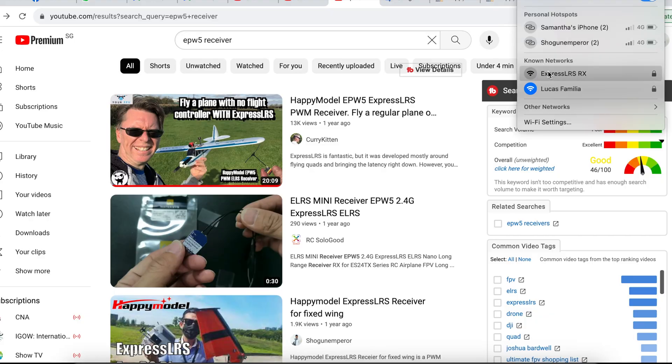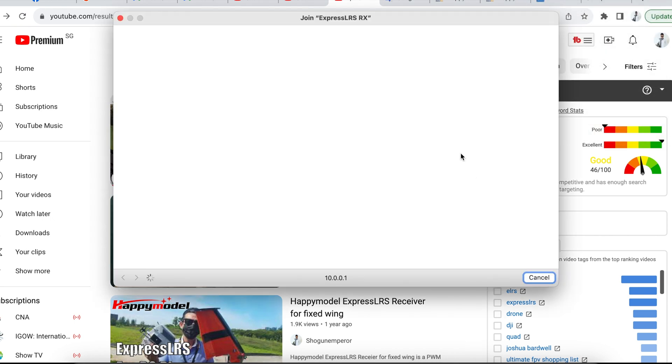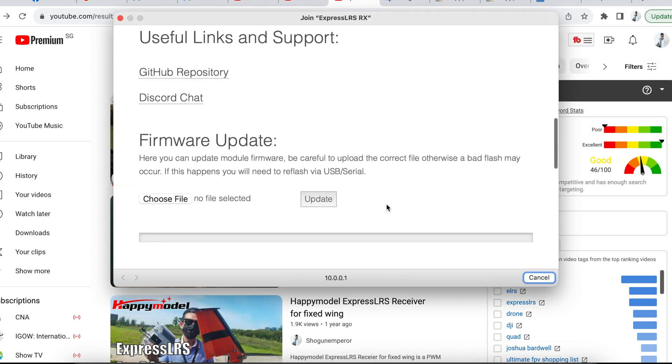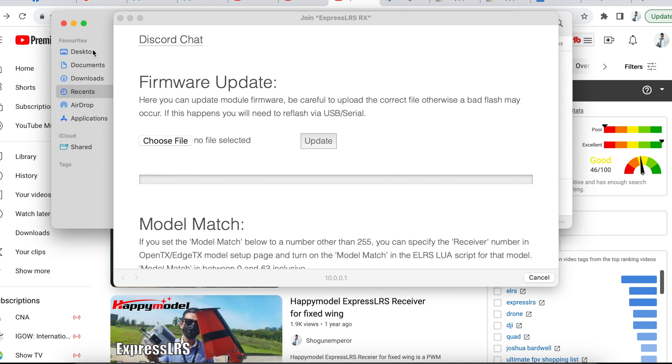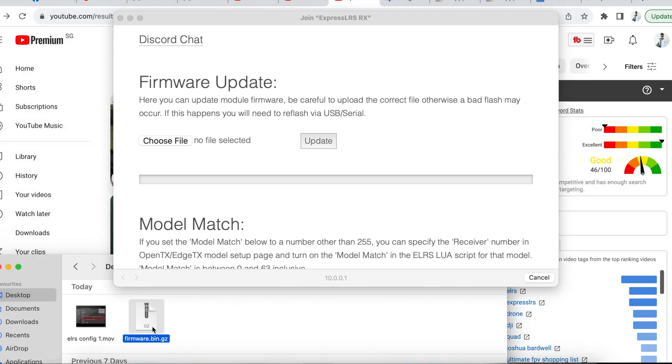Then, connect your computer to the receiver using Wi-Fi mode. Check your Wi-Fi for 'ExpressLRS-RX' and that will be the network you should connect to. Once connected, it will bring you into the update menu. Take the file that you built earlier, put it into 'Choose File', and click Update.